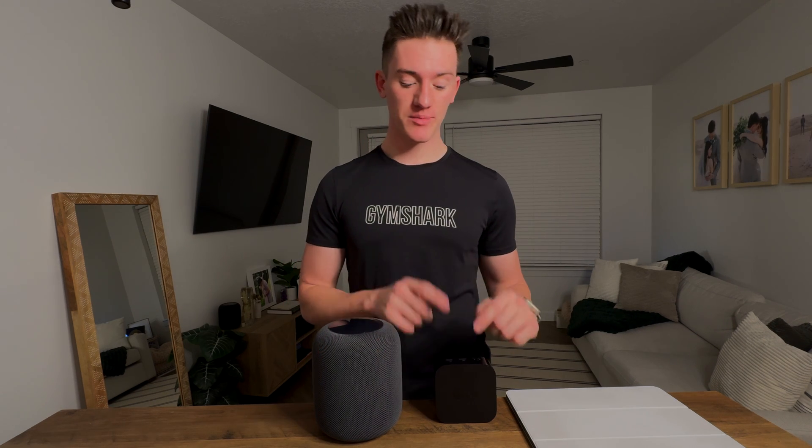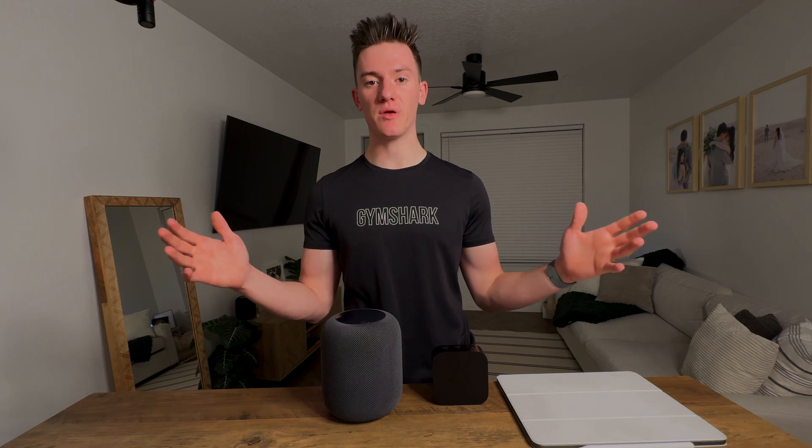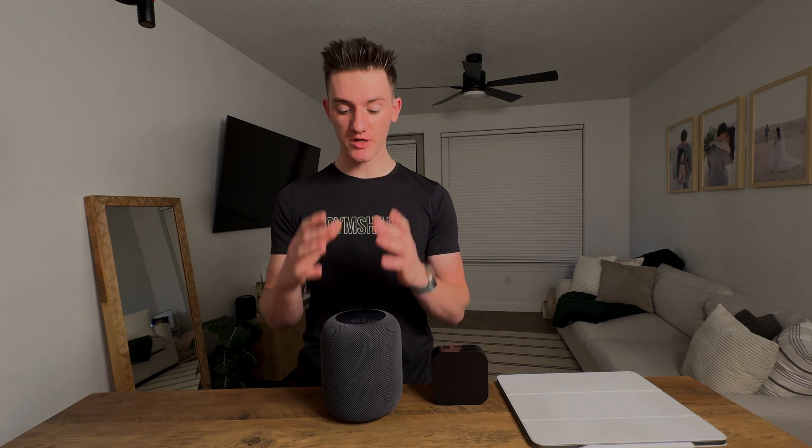The current HomePods and the Apple TV with Ethernet actually have Thread support. Thread networking technology is basically those Matter devices I was talking about earlier, and it's becoming the industry standard, so more and more devices are shipping with it. Any smart home devices you get will actually talk to your hub.